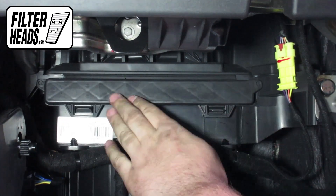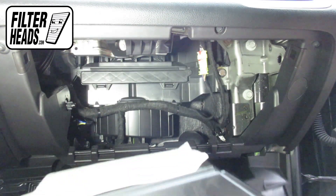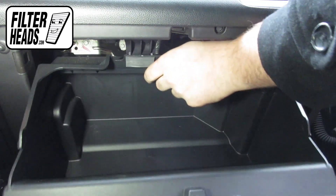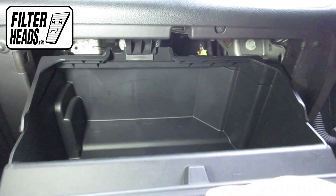Reinstall the housing cover. Reinstall the glove box assembly by aligning their tabs with their catch. Close the glove box.